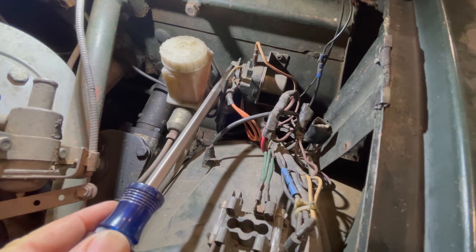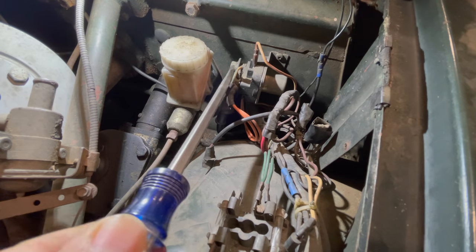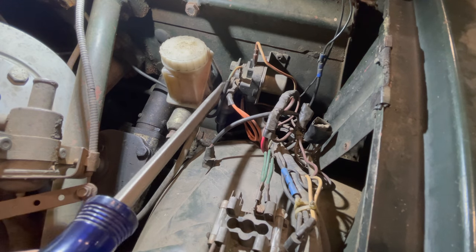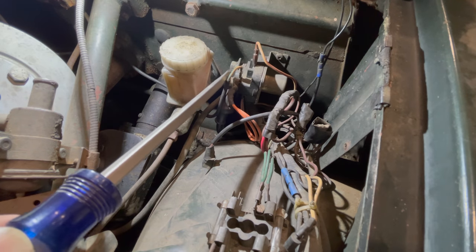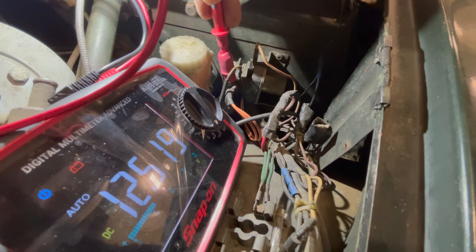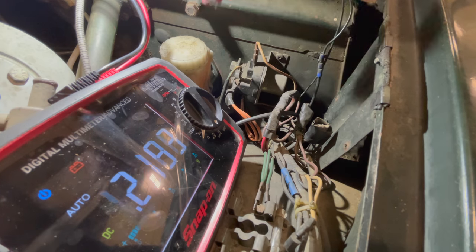That's strange — nothing's happening. It should be arcing right now. It's almost as if we don't have any power to the solenoid. And look at how loose that terminal is. I'm going to have to grab a voltmeter and see that we do have battery power there. We do have battery power.